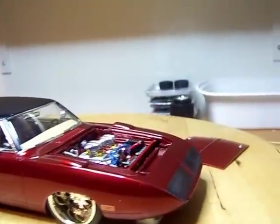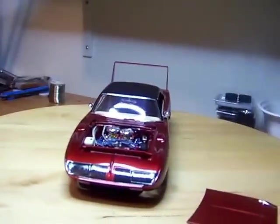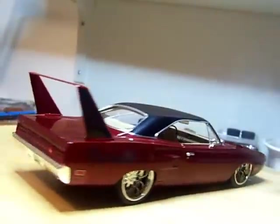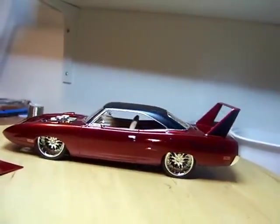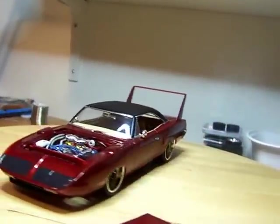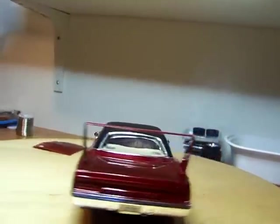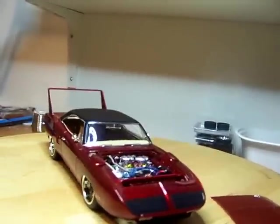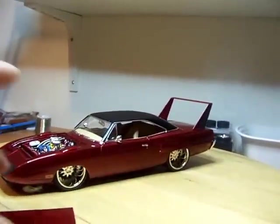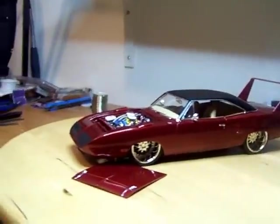For those that are following, you guys know what clear I use. I rubbed it out normally using the same method I always do — I put a video up of how I paint my cars. I'm no expert, but I just do what works for me. If whatever you're using works for you, by all means continue.